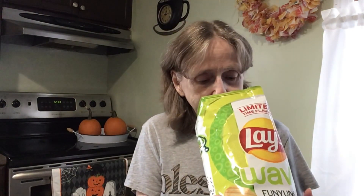Now I'm going to try these chips — Lay's makes these, you can get them at Walmart or your grocery store. These are a limited time flavor: Wavy Funyuns onion flavored rings. That's what they look like — 150 calories per serving. We all know none of this is good for you. Looks like your regular ripple potato chip. I don't smell anything but potato chip, but I like Funyuns so here we go.